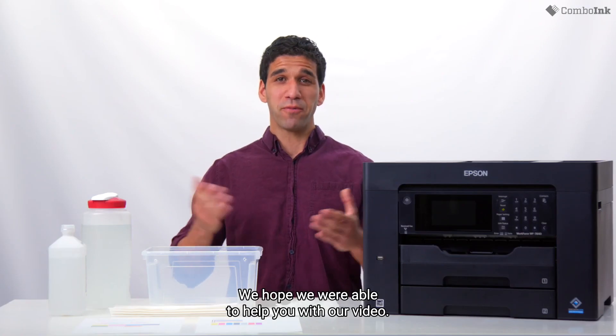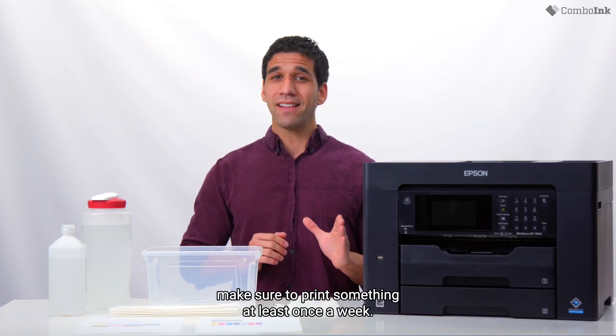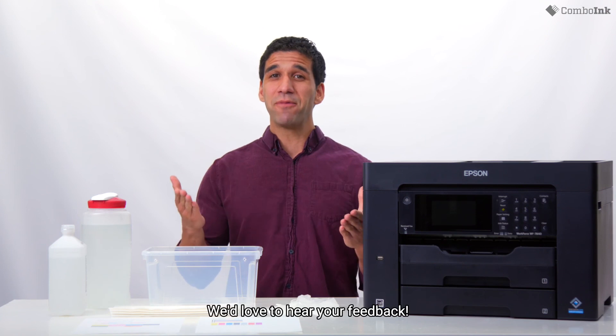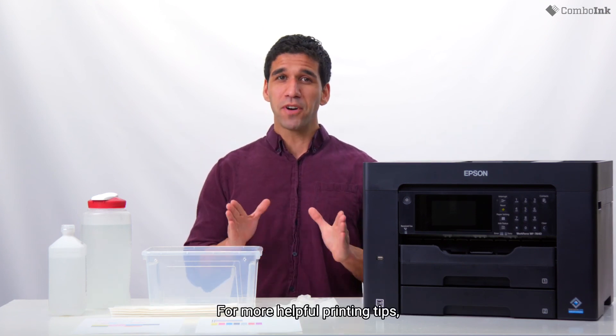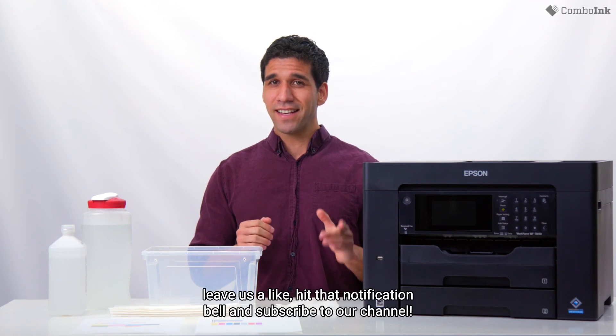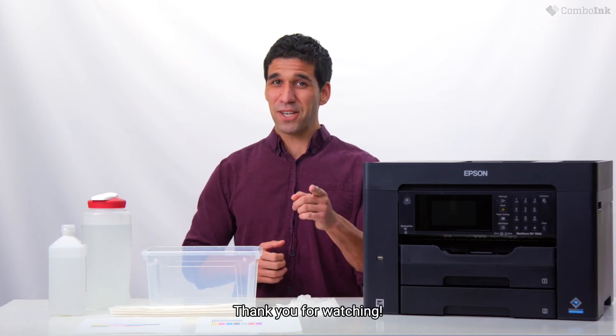We hope we were able to help you with our video. To avoid this issue in the future, make sure to print something at least once a week. We'd love to hear your feedback — feel free to leave comments or questions below. For more helpful printing tips, leave us a like, hit that notification bell, and subscribe to our channel. Thank you for watching.